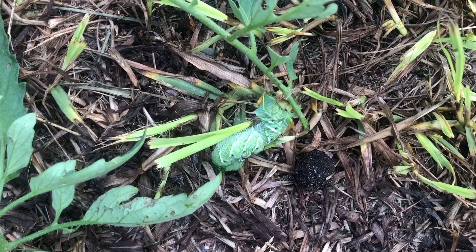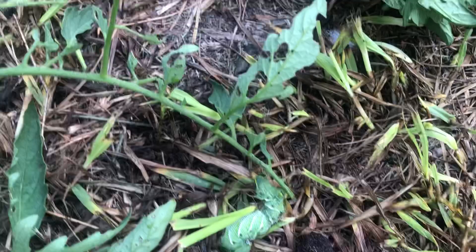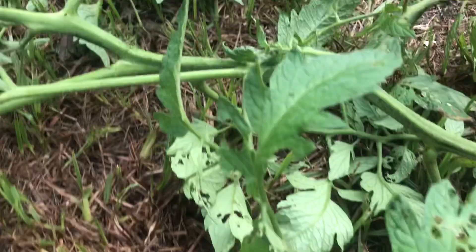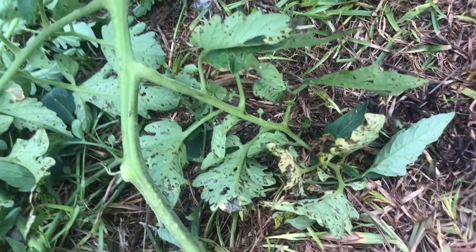I've already cut him in half, so he's got a lot of good juice coming out of him. You see that little green stuff right there? I got him in two places. But these holes — see all these holes on the leaves? If you start seeing all those holes on your leaves, that means you've got a worm infestation.